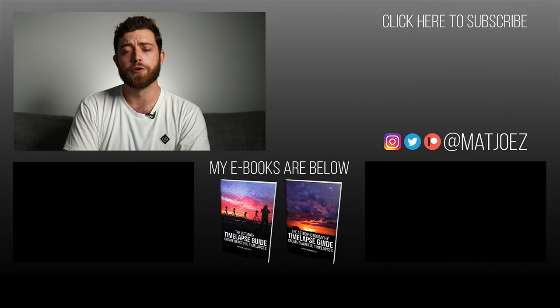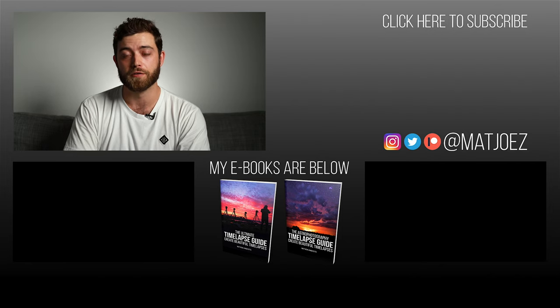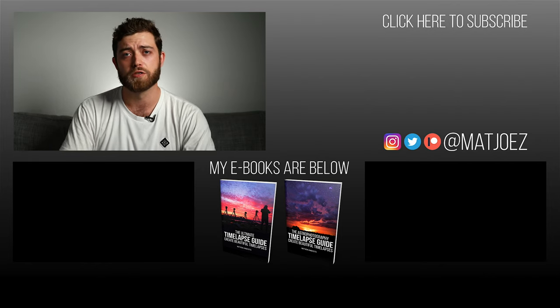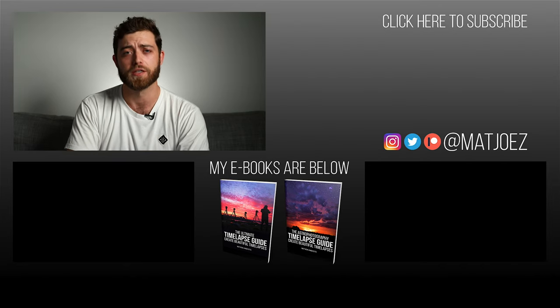When I say it's hot, I mean it — it is just so hot. End screen time. We're always trying to come up with something to promote: patreon.com/mattjoes is a website where you can support me making more free educational content about time-lapse, videography and YouTube studios. Links are down below and I've also got an ebook — check it out. Thanks for watching, see you soon.